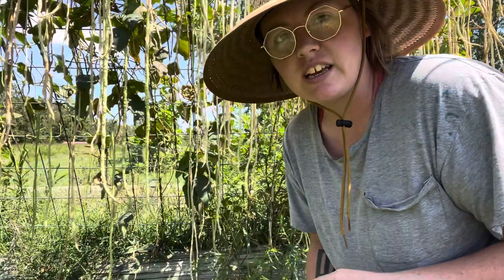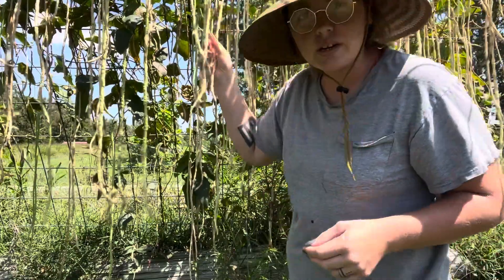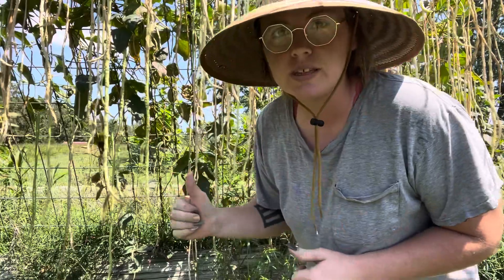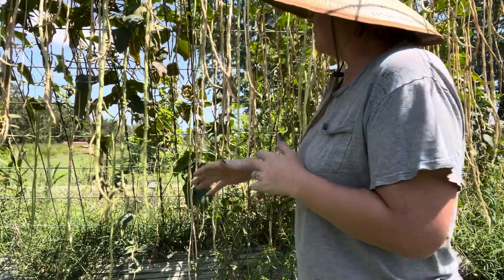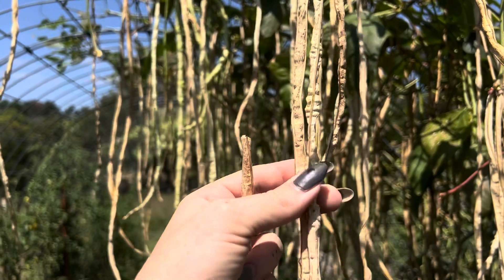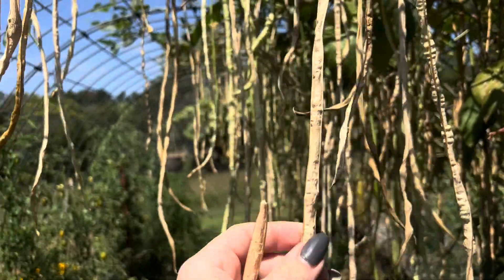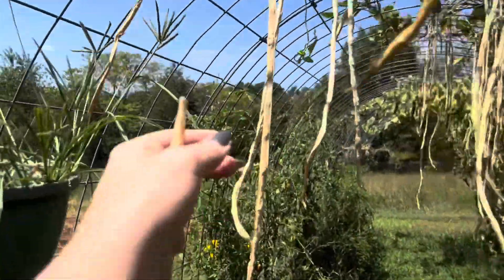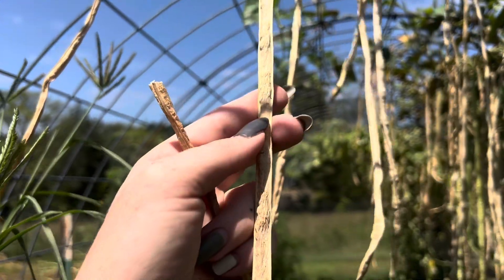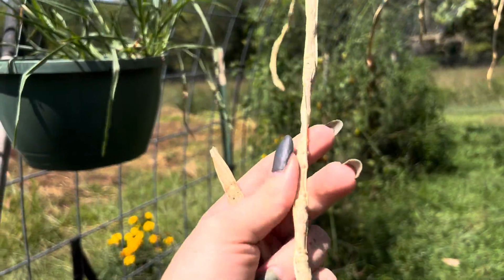I definitely wanted to save back seeds so I don't have to keep buying them. I don't have to worry about any cross-pollination with these because these are the only beans I planted this year in this area. Some of these are still soft — I don't know if you're going to be able to tell. So, these are not all the way dried out yet. But some of these are hard and crispy, and those are the ones that I want to get.